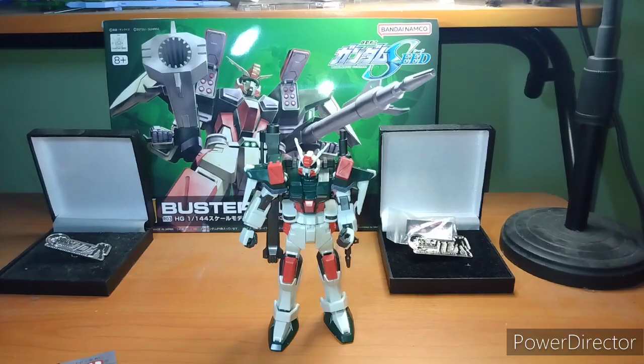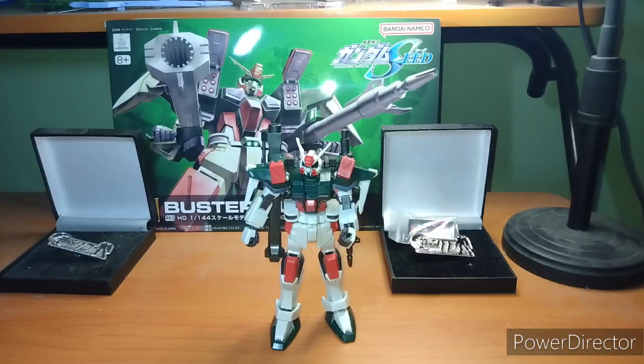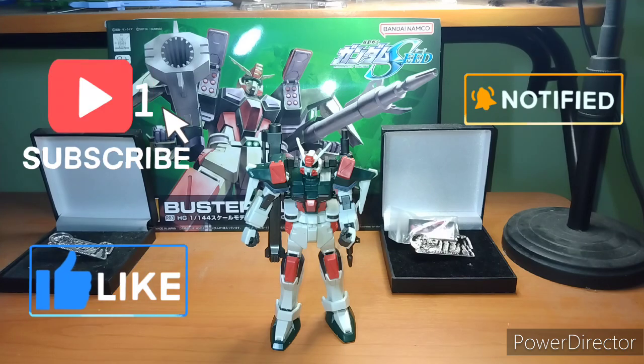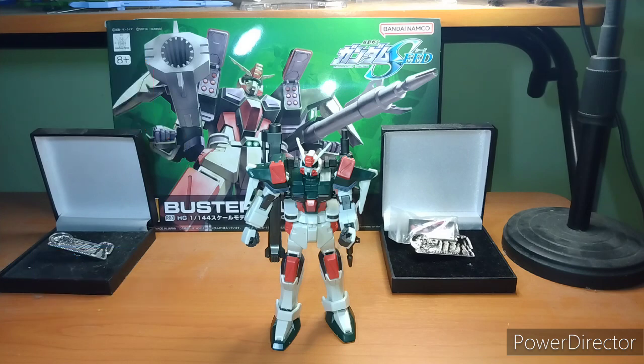So let's get to the summary and wrap up the review. Will I recommend the Buster Gundam? Yes and no. Yes, if you like Gundam Seed. Yes, if you like heavy duty assault military mobile suits — the 'answer to all my problems is gratuitous firepower' type, like the Leopard, the Heavy Arms, or this dude. If you love those kinds of suits, this is for you.